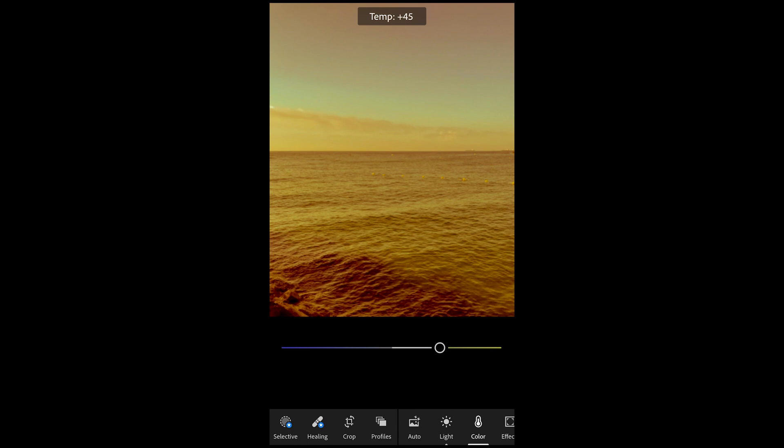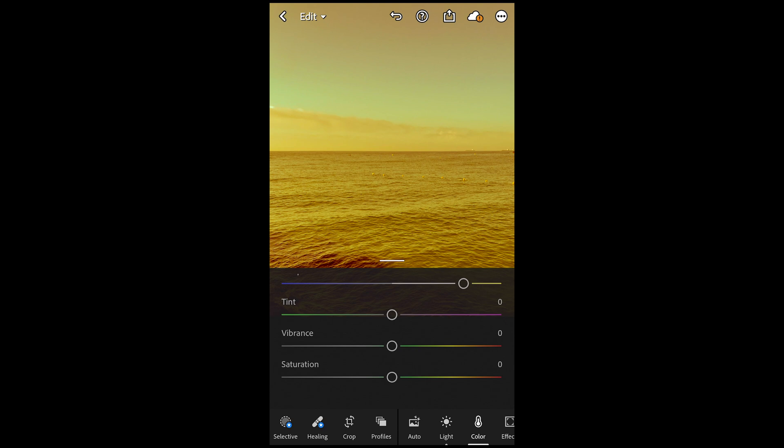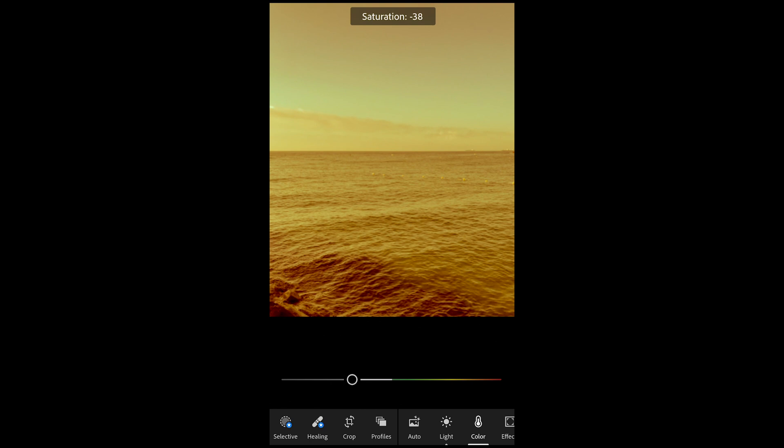Now go over to Color. Boost the temperature all the way to plus 68 — we can already see it getting yellow. Boost the vibrance a little bit to around plus 4, and then pull down the saturation to negative 36.